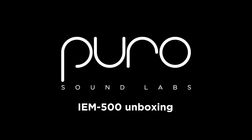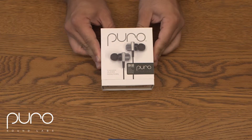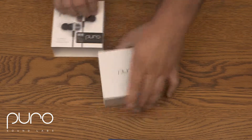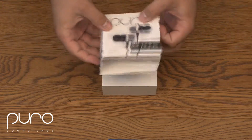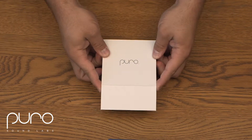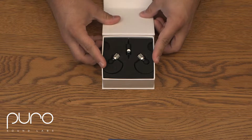Matt here with the Average Nobody, going to unbox the Puro IEM 500s — they are in-ear monitors. Just like a lot of tech boxes, you have the cardboard on the outside that just slides off to reveal the actual box, which pops open with a nice magnet. Really nice feel with that opening.